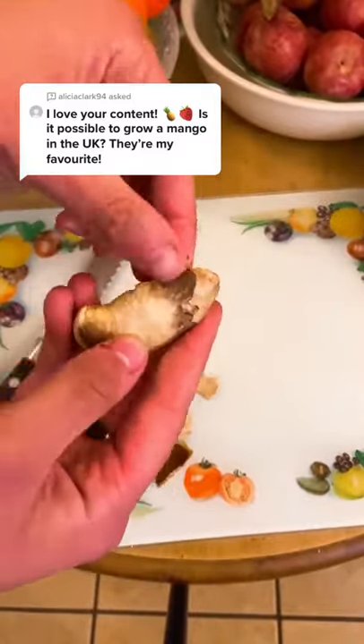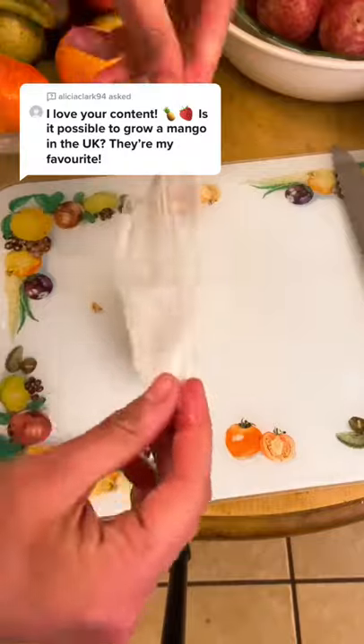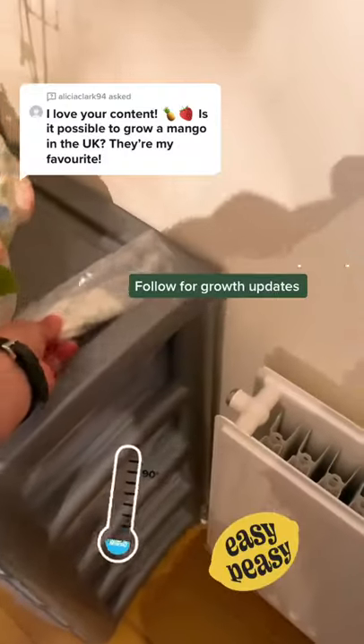Take off the skin and put some warm water on a paper towel and wrap it up. Simply pop it in your zip-up bag and put it somewhere warm for three weeks to germinate.